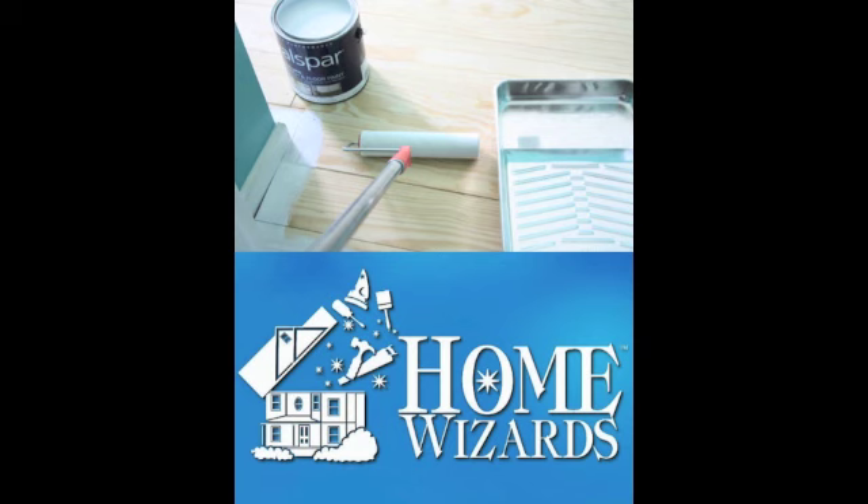You can consider a stencil design — they sell great stenciling kits and you can get them online, so you don't have to be an artist. You can tape them down in place with flowers or whatever design you like. The biggest thing with stencils is to make sure they're flat and taped off on the floor so they don't move, and that you don't get paint underneath the edges. Come straight over it with your roller — paint within the lines. Check us out on Facebook at facebook.com/HomeWizards and YourHomeWizards.com.